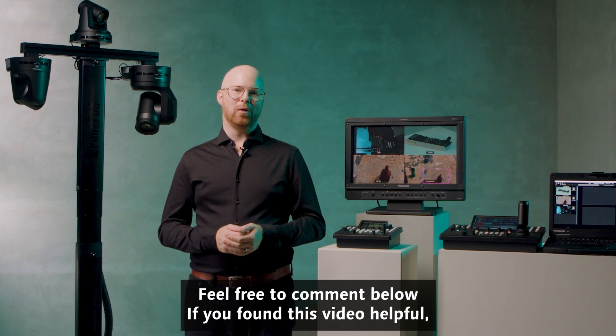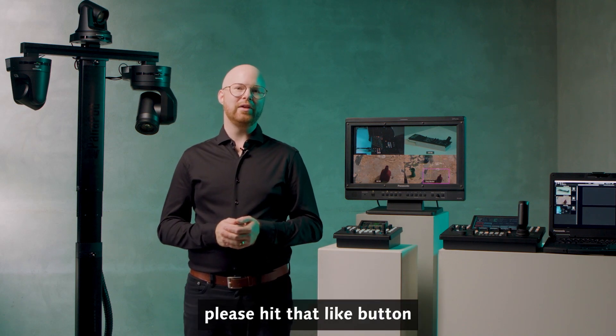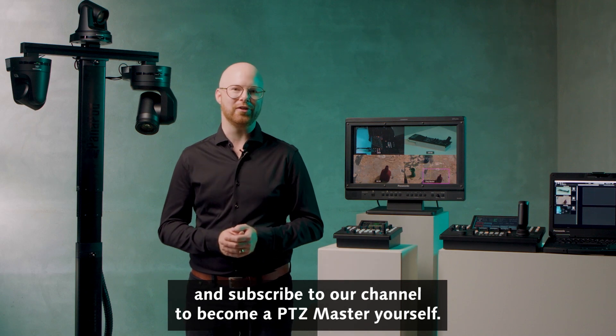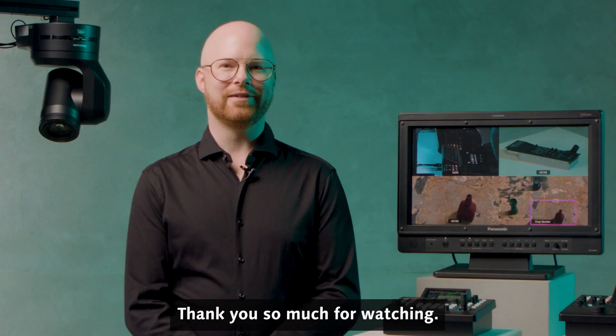Feel free to comment below. If you found this video helpful, please hit that like button and subscribe to our channel to become a PTZ master yourself. Thank you so much for watching. See you next time.